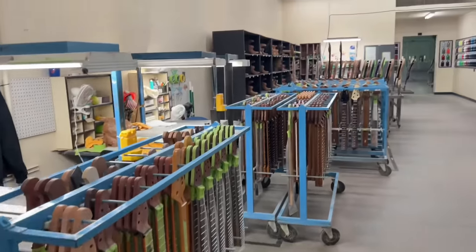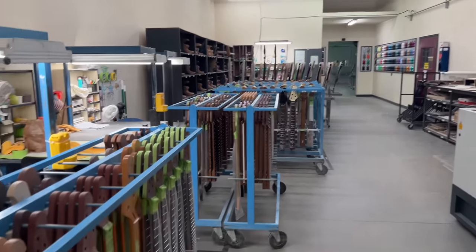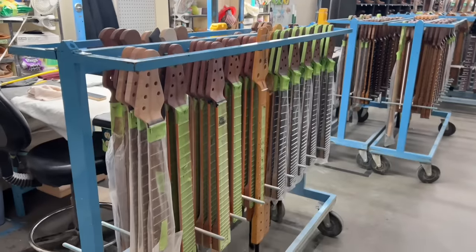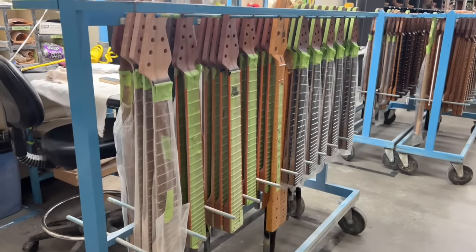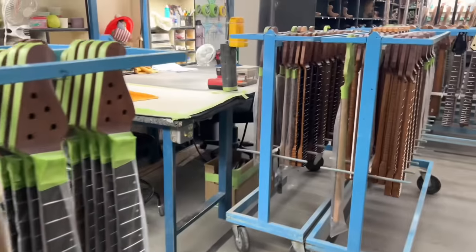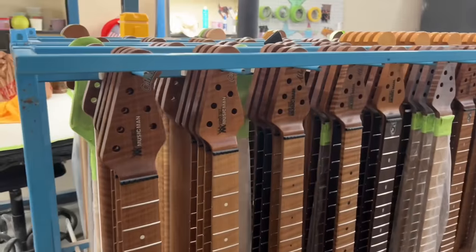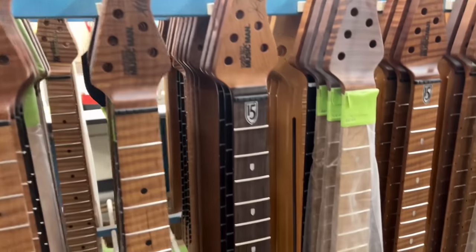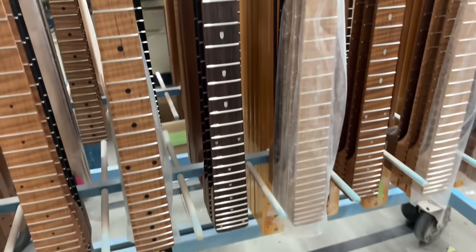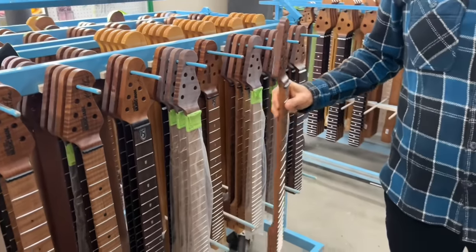In this area we're checking things before we put the silk screen or any of the logos. Looking for anything that might not be up to our standards. Then they'll spray the headstocks and put the silk screens and logos on there.